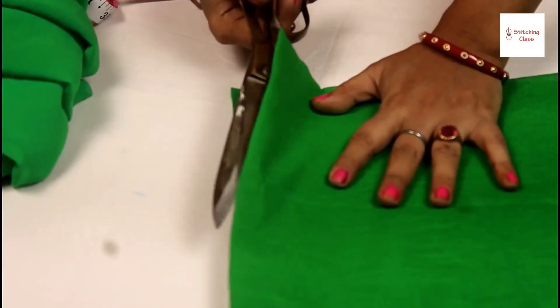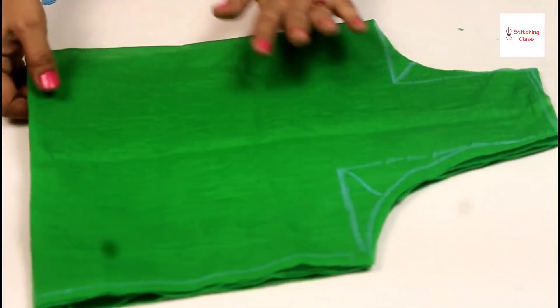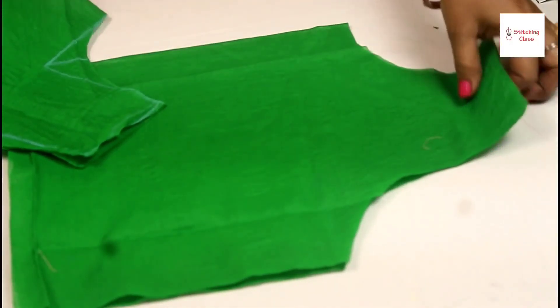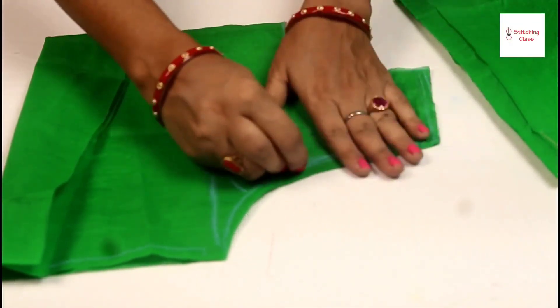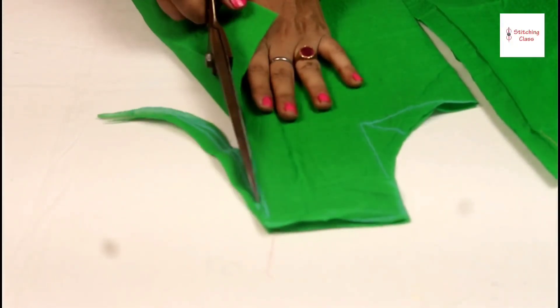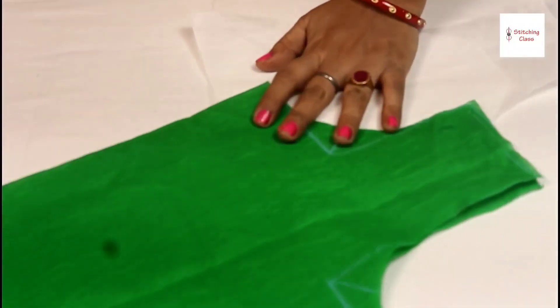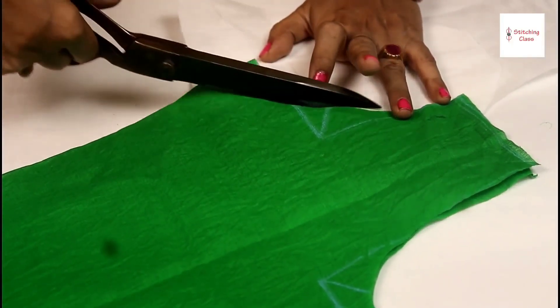So this is the piece I have cut from the bottom. Now we have one part. Now we have the front piece — we will put it on the side. And the back is complete. We have a 1-inch piece. So now we have cut both parts — we have cut both the front and back detail.